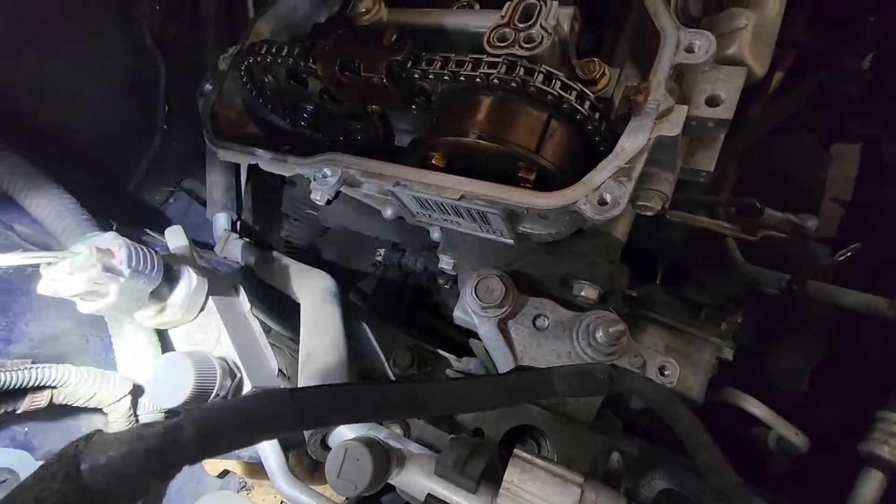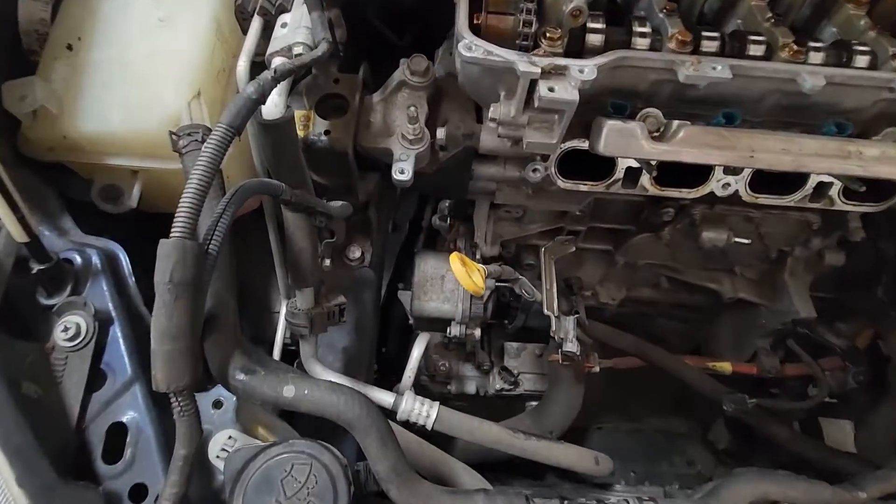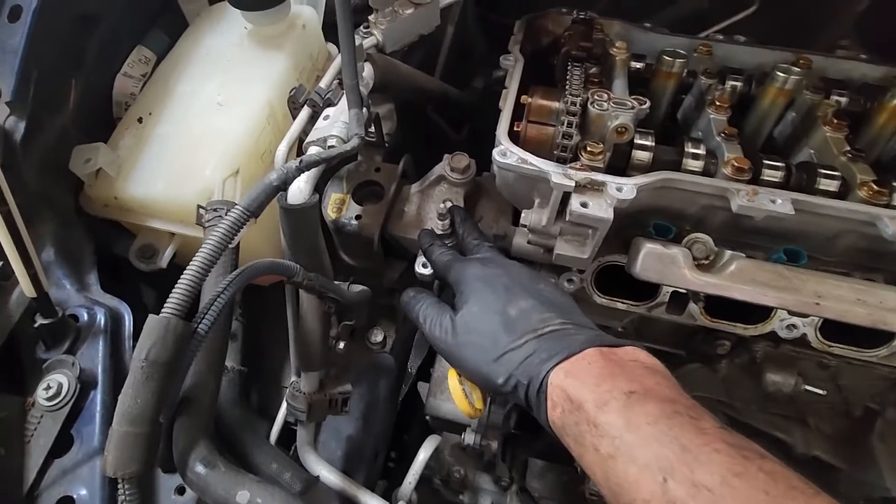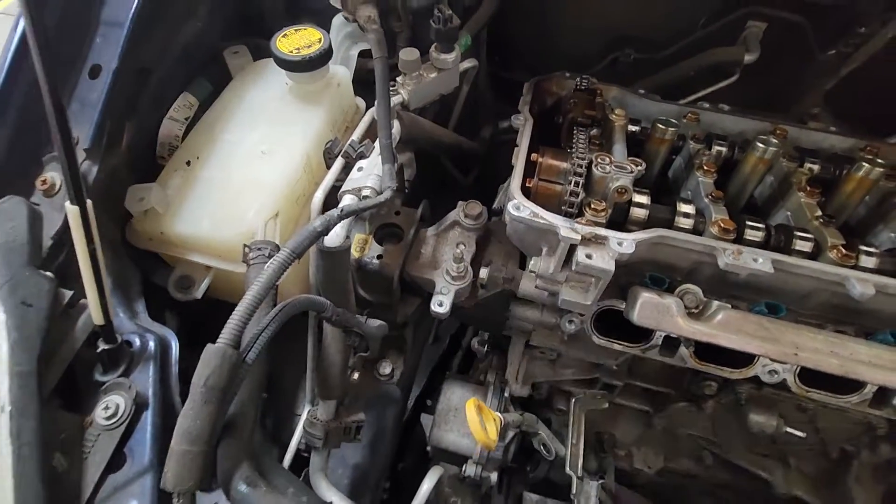Now you can pull the crank pulley off and then the motor mount and then the front cover. With the crank pulley off, we'll use a jack with a piece of wood, go right up underneath the oil pan and jack this up so we can get the motor mount off and then we can pull the front cover.